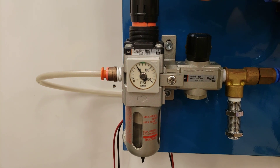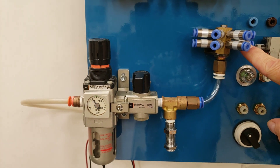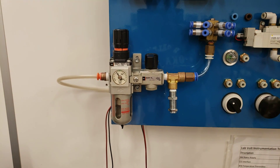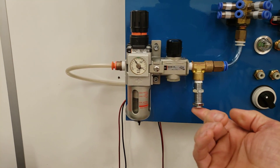At that point, this regulator is now at 50 psi and this manifold is at 50 psi, but we don't have any air coming out. If I take this ball valve and turn it just a touch, you'll hear the air coming out from here.